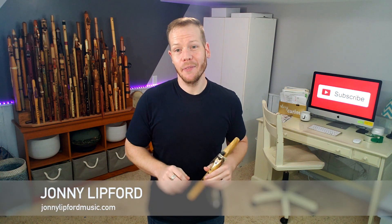Hi friends and fellow flute enthusiasts. Thanks for tuning into this episode of Johnny's Flute Reviews. I'm Johnny Lipford and since 2002 I've dedicated myself to everything flute. I now teach, perform, and record full-time with the Native American flute. If you're looking to become more emotive with your flute playing, or you just love the sounds of the Native American flute, be sure to subscribe to my channel and hit that little bell so you're notified every time a video drops.